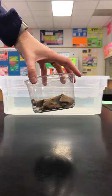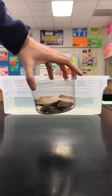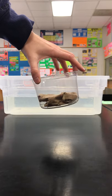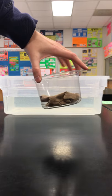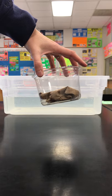Here we have a paper towel taped to the bottom of a plastic container. When it is submerged in water upside down, will the paper towel get wet? Take a minute to think about it and then we're going to give it a test.